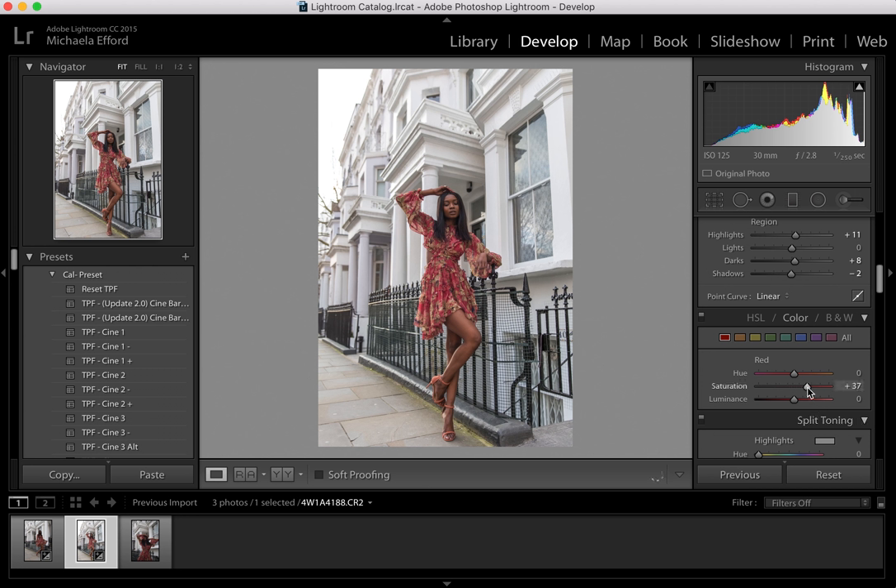As you can see, that already makes the dress stand out so much. I'll bring out the Luminance a little bit and also see what I can change with the Hue. I prefer it like that — I like the tones of the red there. I don't want to go too different from the dress; I just want to make it stand out even more.